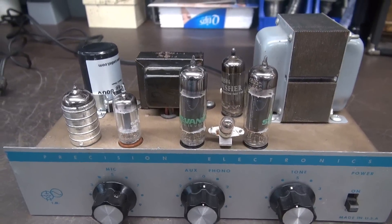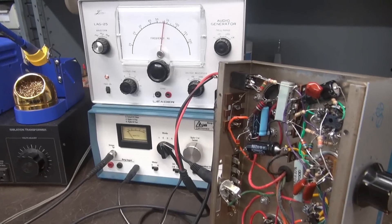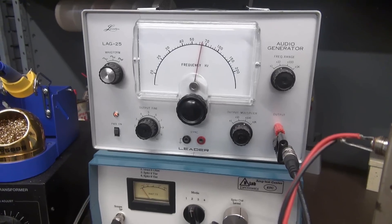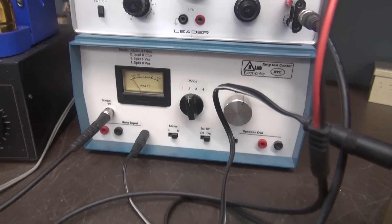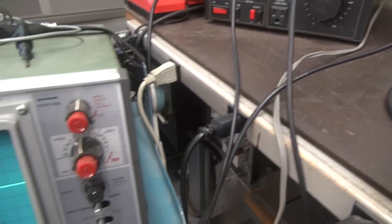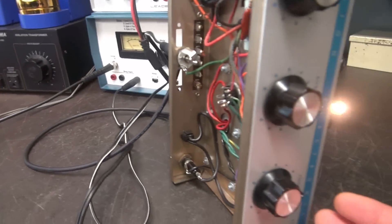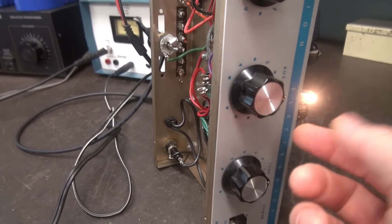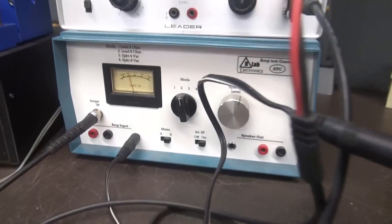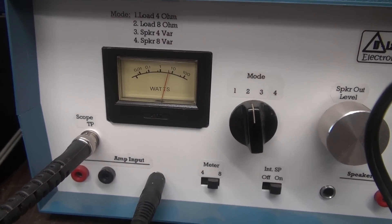Let's put this on the scope and take a look at the sine wave. Same test as before — audio generator set at around 600 Hz. The D-Lab audio test set is providing load, watt meter, and output to the scope so we can monitor the sine wave. Tone controls straight up — treble and bass. Bringing up the mic gain, we're easily exceeding 10 watts of power.